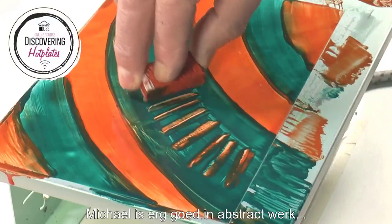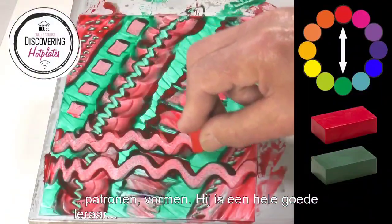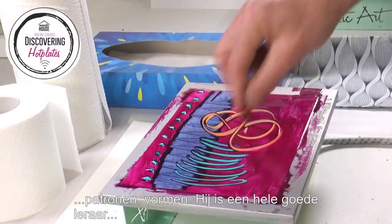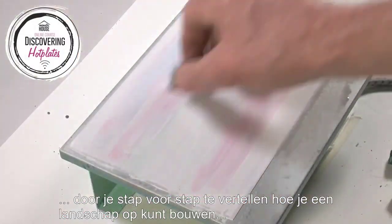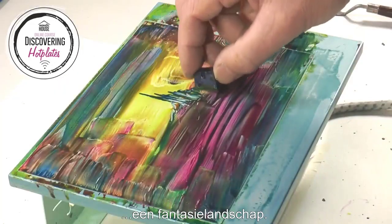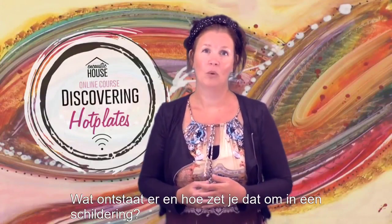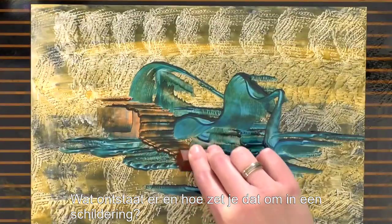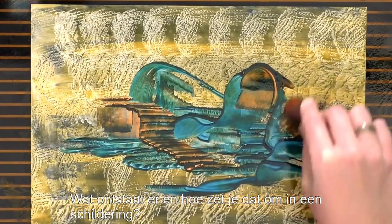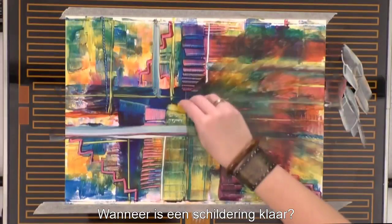Michael is very good in abstract work, patterns, marks. He's an excellent teacher in telling you step by step how to build up a landscape, a fantasy landscape. I like to work more intuitively — what arises and how you can transfer that into a painting. When is a painting finished?